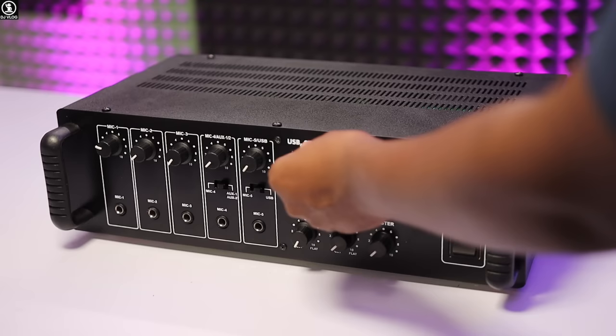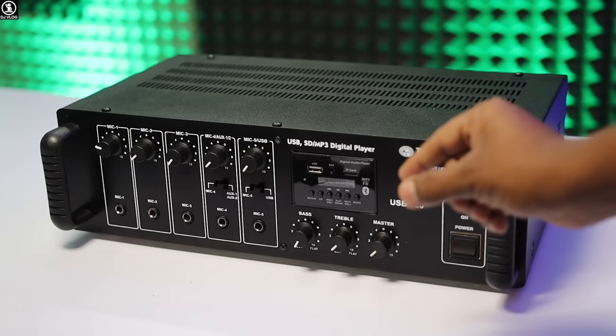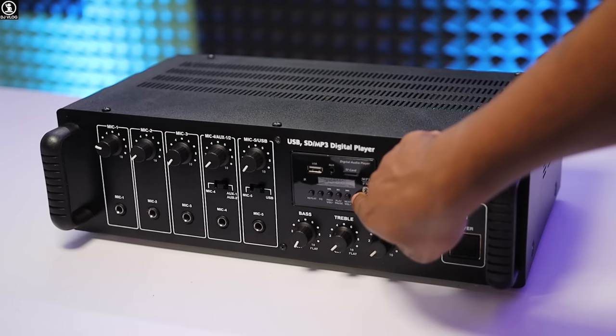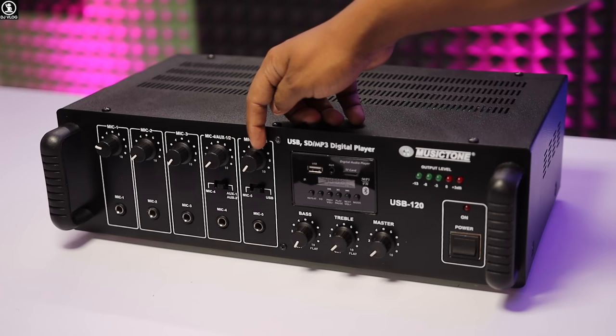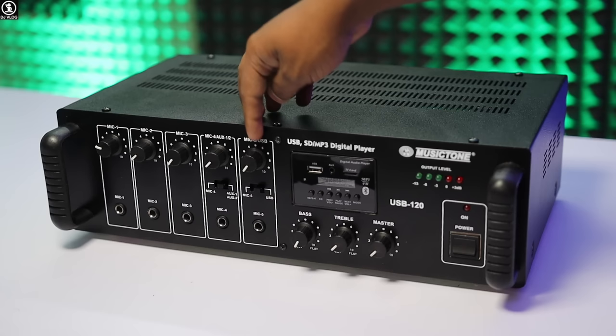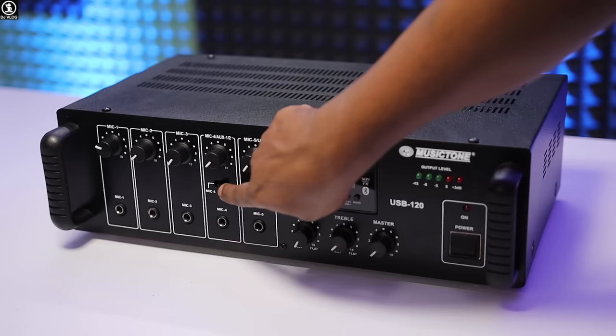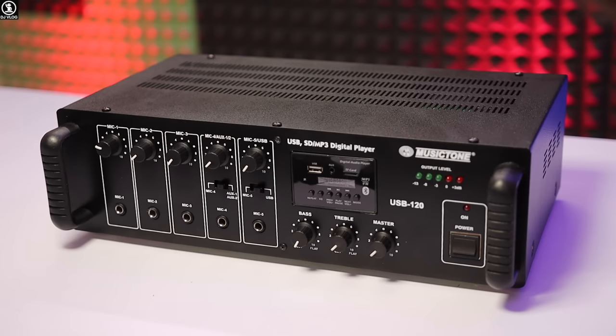You can see the Bluetooth button on the multimedia panel. You can also see the memory card slot. For inputs, there are options 4 and 5 — input 4 is auxiliary, so you can use Aux 1 or Aux 2 options. On channel 5, you can use the panel for a separate mic input, which gives full input. The handle is plastic quality. Let's now see the back side.